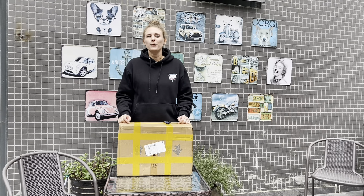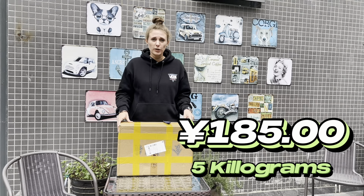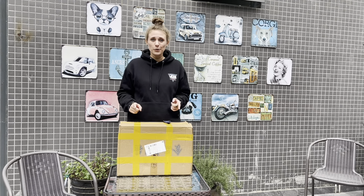Hello guys and welcome back to Hustle with Zee. My name is Anise and today we're gonna unbox a mystery box. So I paid 185 Riyan for this box and today we're gonna see if it was worth the buy or not. So let's get to it.